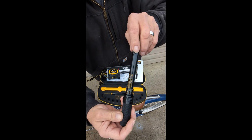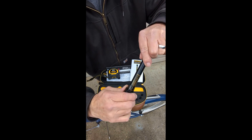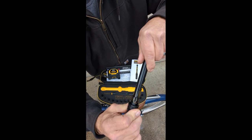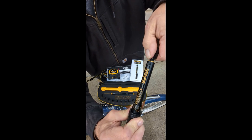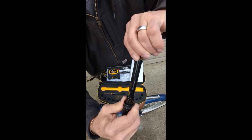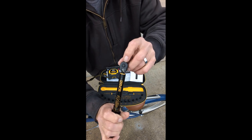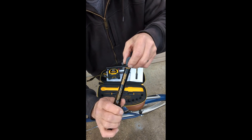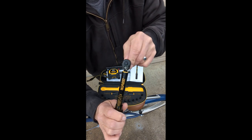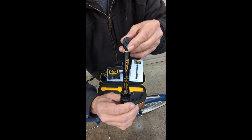It's got all your Newton measurements and your foot pounds on here, so you just pull that down and you can turn it. Nice yellow lettering so you can see everything. It's got a black finish for no rust or corrosion, and it's got a 72-pin sprocket inside — that's where you click it over for right and left.